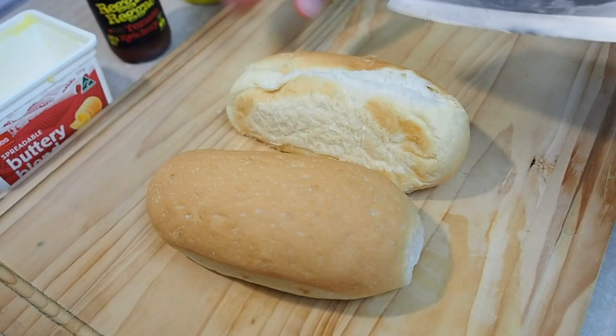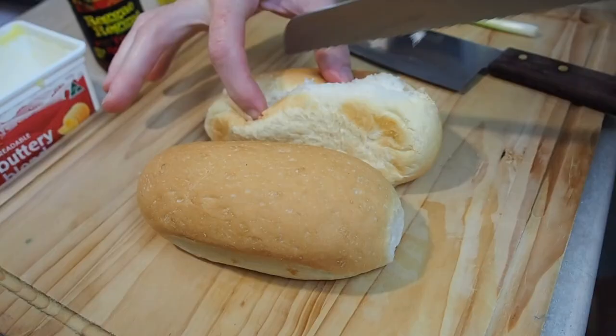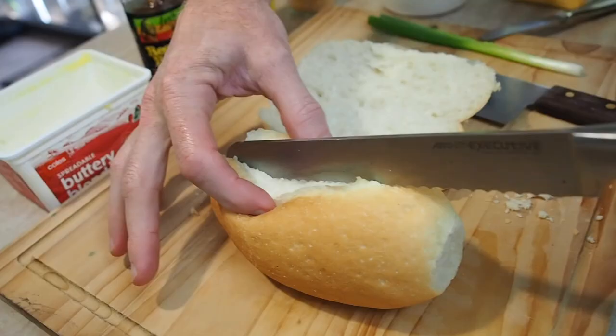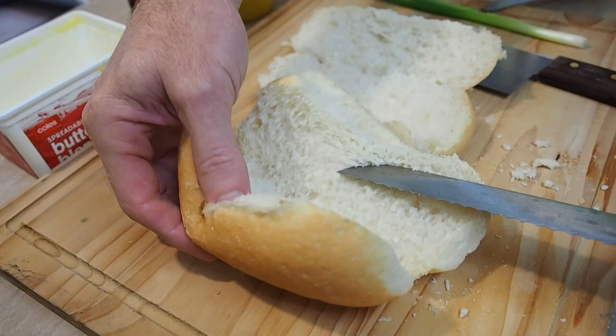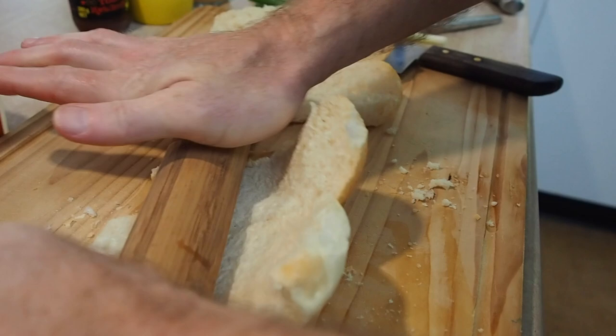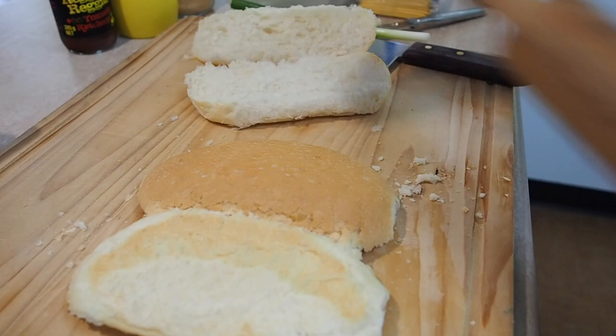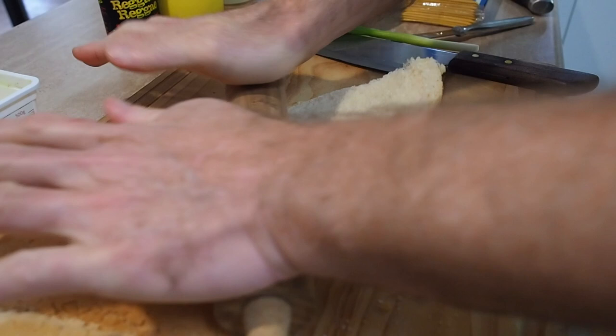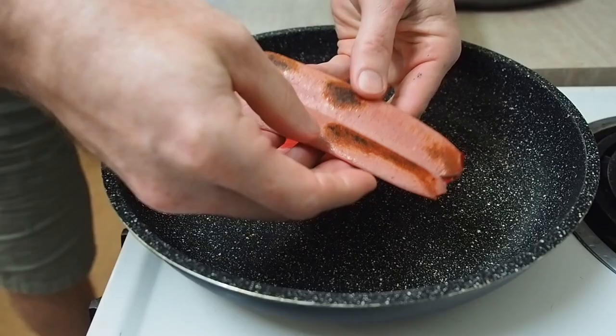While those dogs are cooking, let's start with the next step - cutting this bread in half. This is also supposed to stay joined, so if you can keep it joined, do it. If your bread just falls apart, don't stress. Now grab yourself a rolling pin and we'll start flattening these out. You might have to turn them over and do both sides. I can smell those hot dogs - better go and check on them.